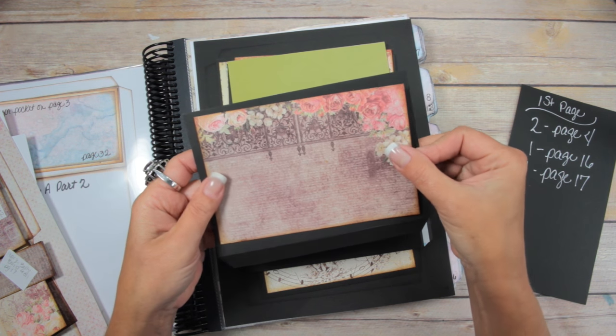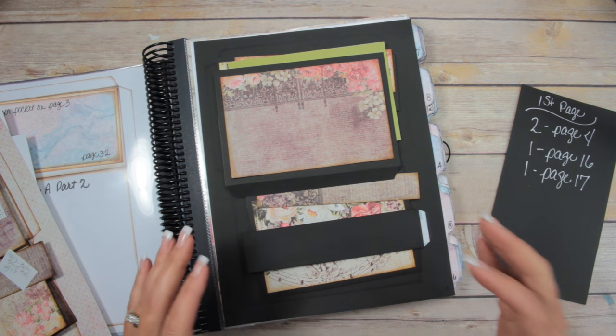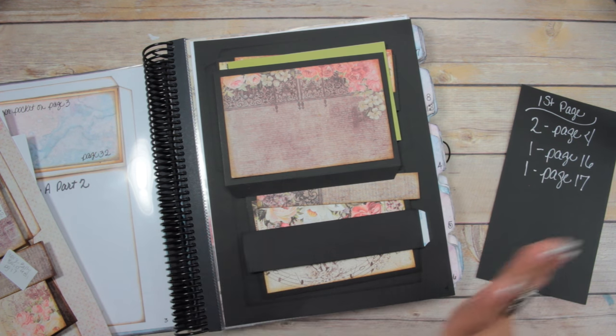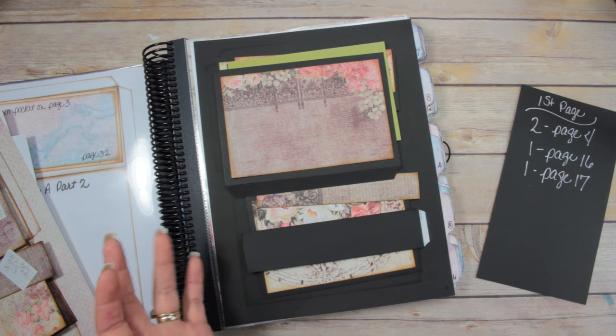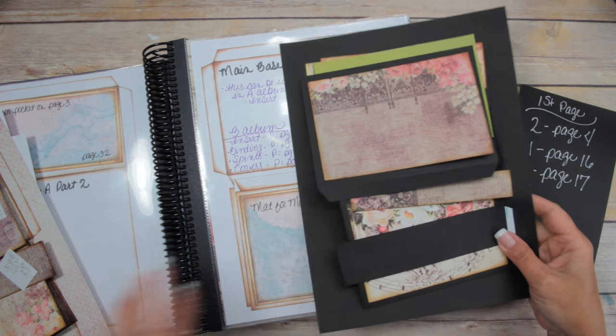The black cardstock version is just going to have the quarter of an inch border and not the eighth of an inch. The pages are going to be exactly the same pages and exactly the same flips, but done in three different styles.